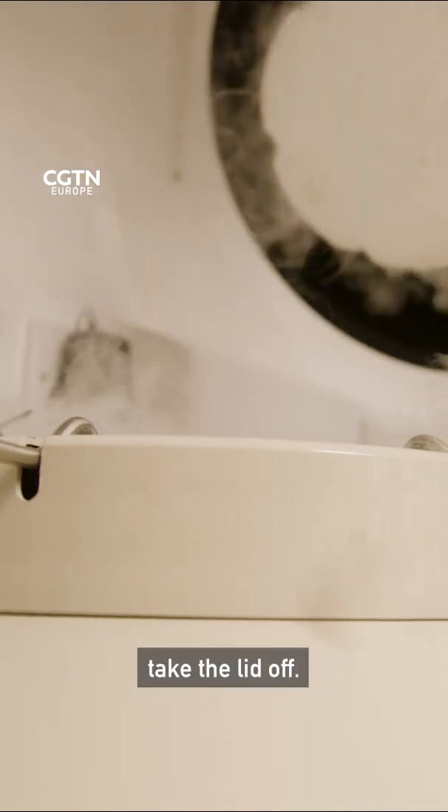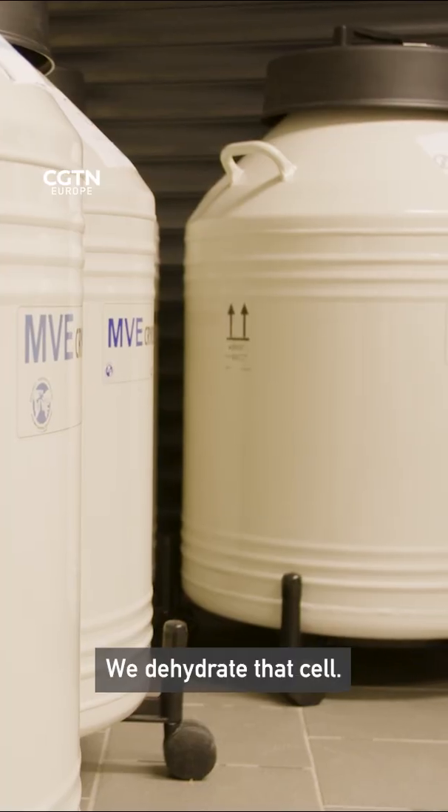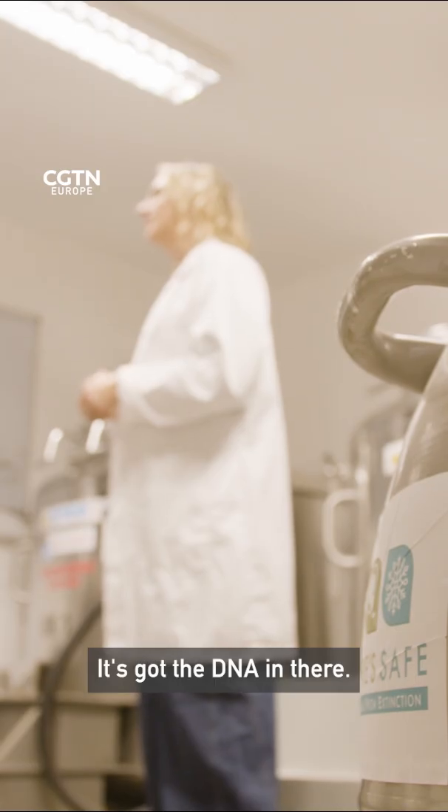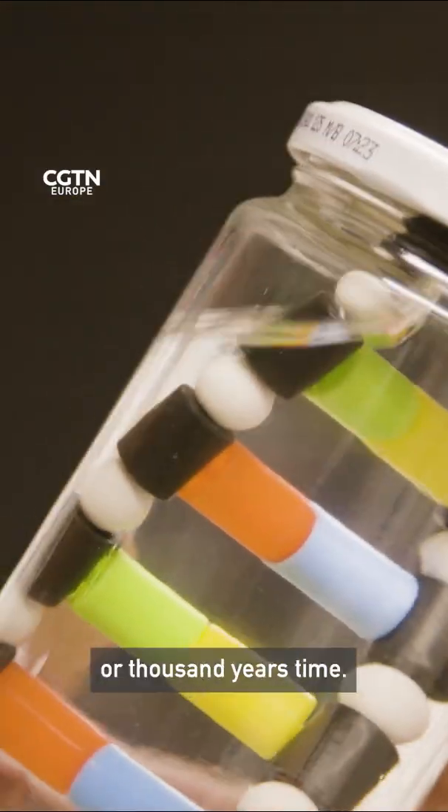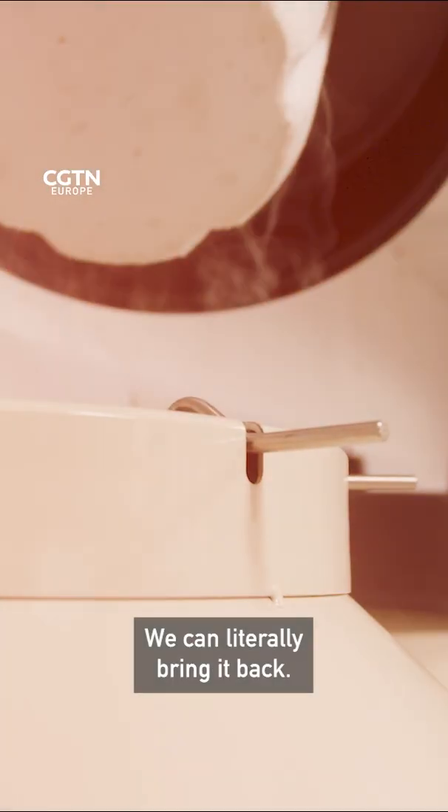What we do is literally like taking the lid off — we dehydrate that cell, it's got the DNA in there, then we freeze it down and effectively that cell stays alive for 10, 20 or a thousand years time. We can literally bring it back.